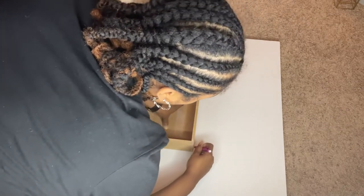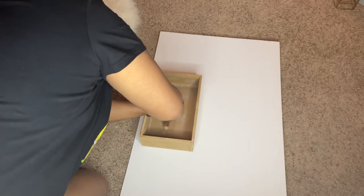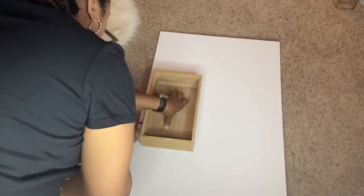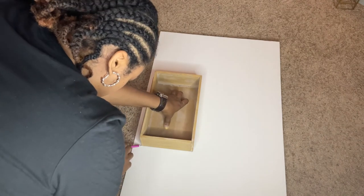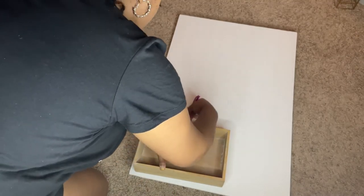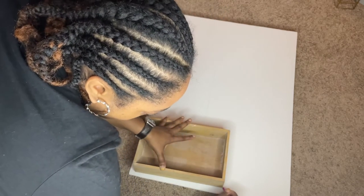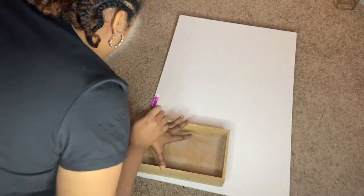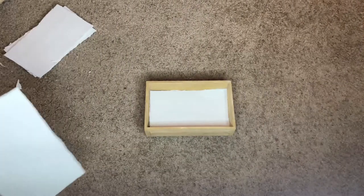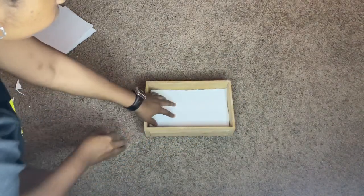Right now I am just tracing it on the foam board, because we are going to use this foam to put inside of the crate so we can have a base for the sternos and the glass crystals — so they can sit higher and come to the edge and look pretty. I traced about four of these, cut them, and was able to fit them in the little wooden crate.